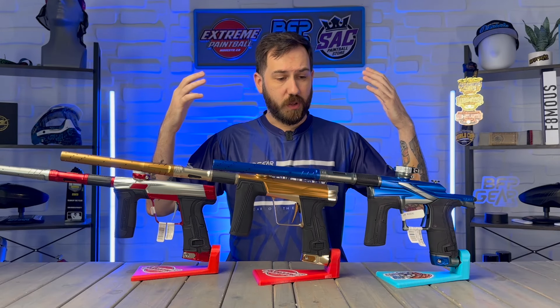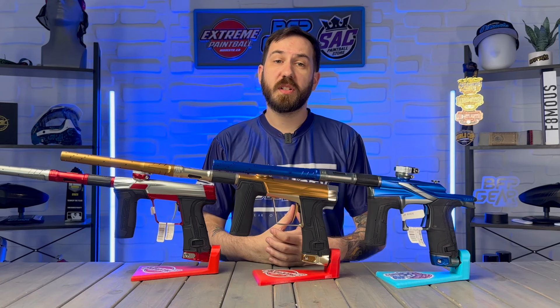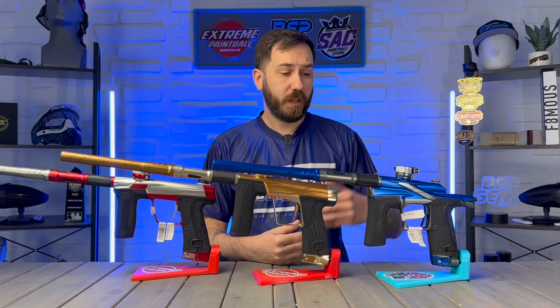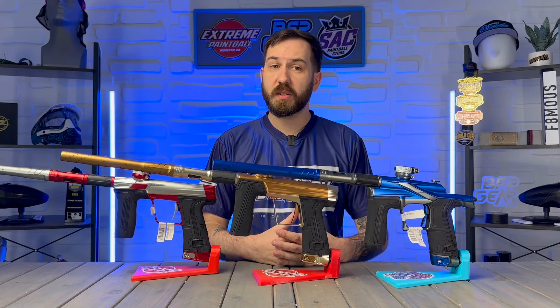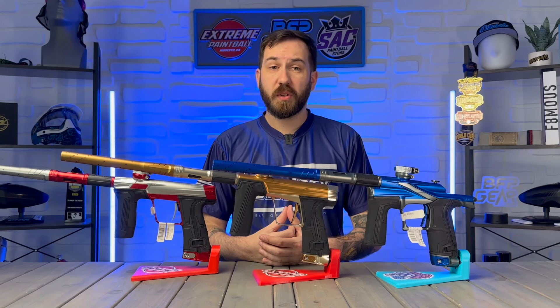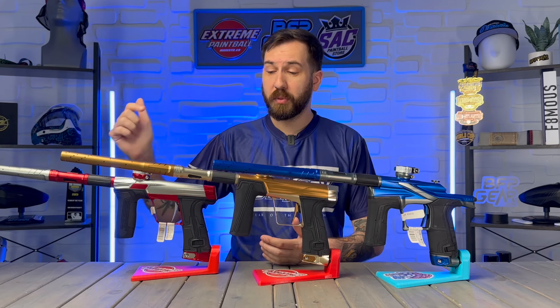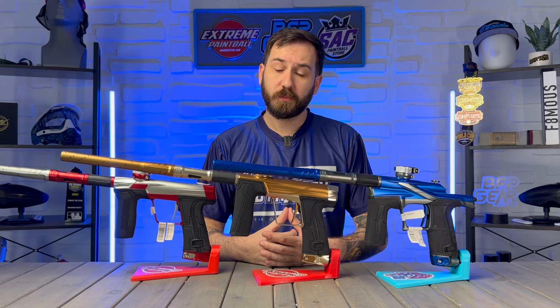And there you have it — all three of Planet Eclipse's high-end tournament grade markers, each doing something completely different. To reiterate: if you want maximum customization and tunability, grab the LV2. If you want something super smooth and consistent out of the box with some adjustability, grab the brand new GEO R5. And if you just want a paintball gun that will work through thick and thin — you could drag it to hell and back and it'll still fire — it's the Planet Eclipse CS3 all the way. Links to pick up any of these will be in the description below at bfpgear.com.